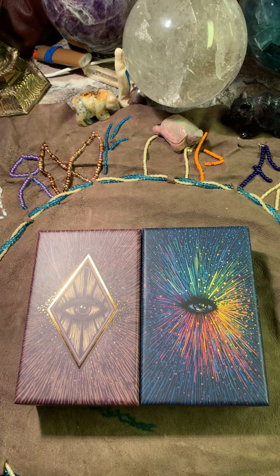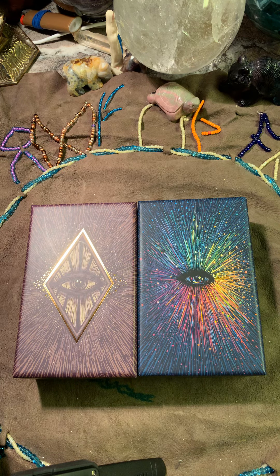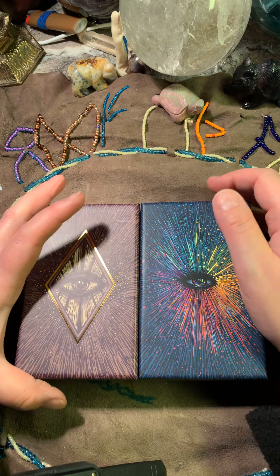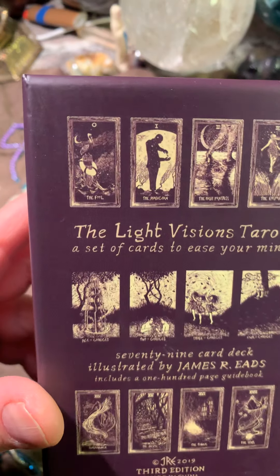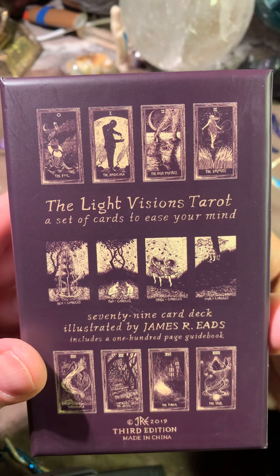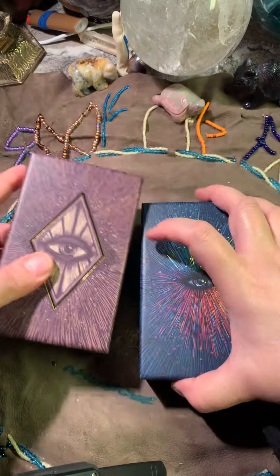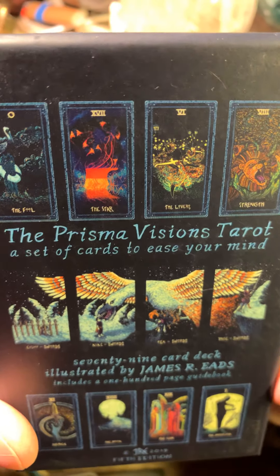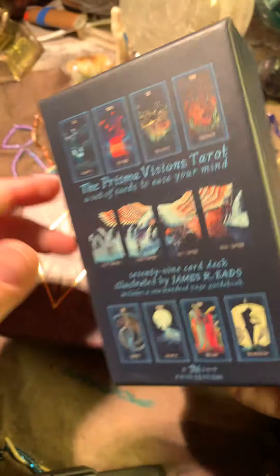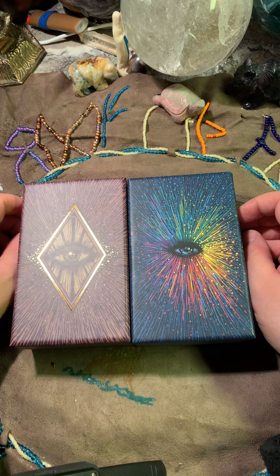Hello everyone, we are going to go through two more unboxings. This is the Light Visions Tarot by James R. Eights - I hope I'm pronouncing his name correctly - and the next one is the Prisma Visions Tarot by the same person, James R. Eights. I love the box; this is a unique box and James has done very good work with it.